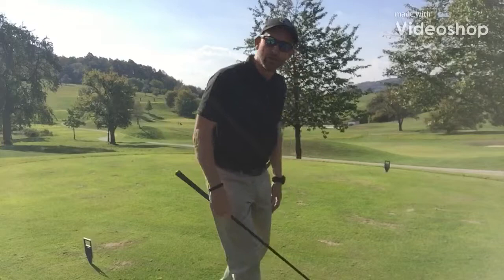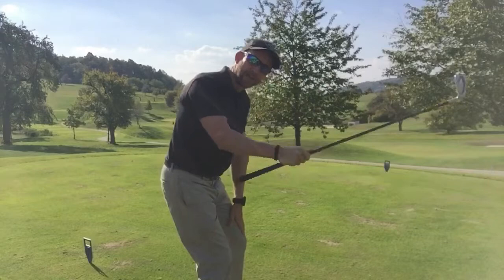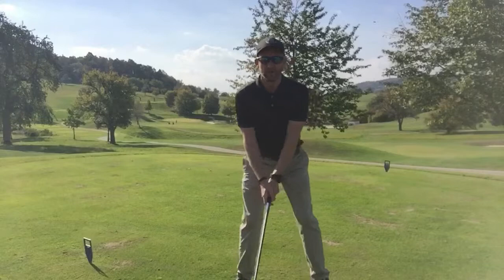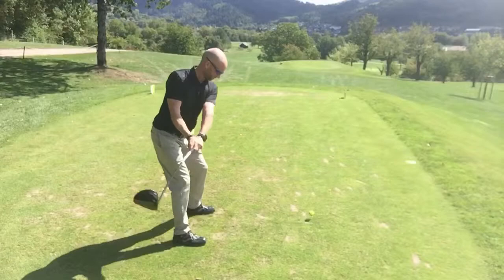Number two: leverage. For the right-hand golfer again, the right arm acts like a hammer motion — two levers, elbow and wrist — creating speed in the club head, the same as a hammer motion. So in the golf swing, from the back view, lever number one, lever number two, creating speed through contact with the ball. From the front view, lever number one, lever number two, creating speed through good leverage.